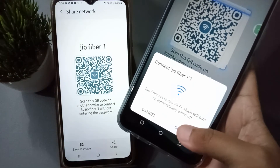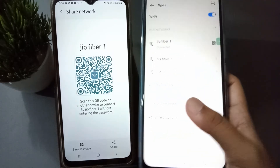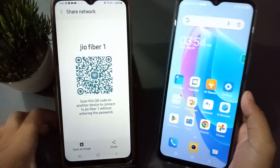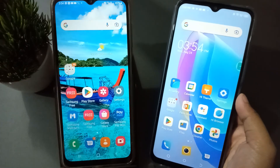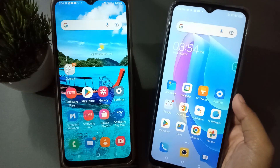Scan the QR code and a Connect option will appear — click on Connect. The Wi-Fi has now been connected successfully on the Techno mobile phone. If you love the video, don't forget to like, share, and subscribe to the channel. Thanks for watching!